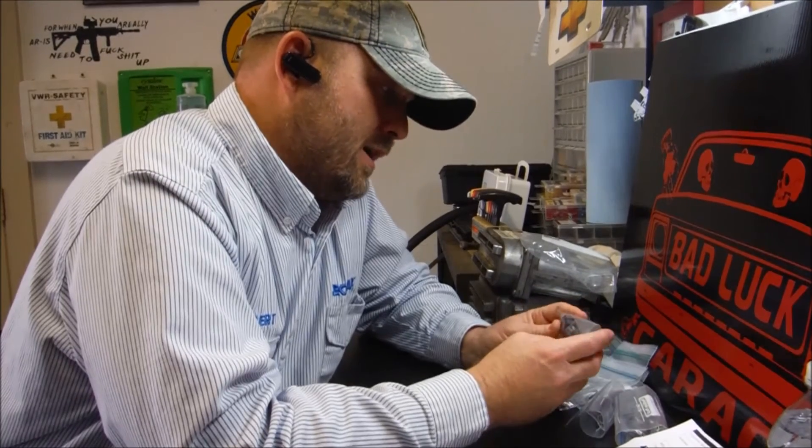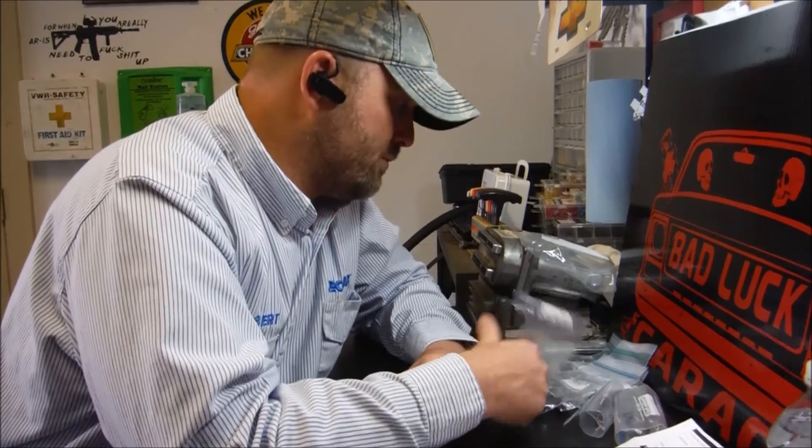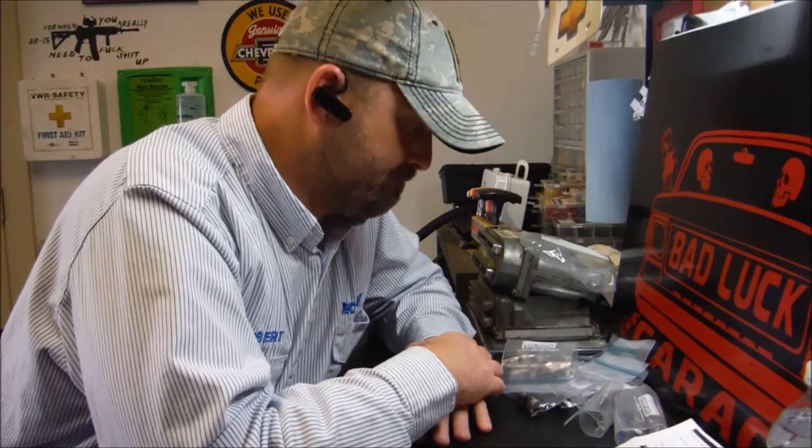For the time being, I'm going to run those 8.1 injectors. As soon as we get some more of the decapped ones, we'll send them off, get them flowed, and pick us a set. So the decapped injectors didn't work out for us yet, but stay tuned. I will make at least one more video when I get some more sent off — we are going to end up using them at some point, I've just got to get some that are closer to each other. Anyway, if you liked this video hit the like button, if you want to see more hit the subscribe button, and I'll see you next time on Bad Luck Garage.